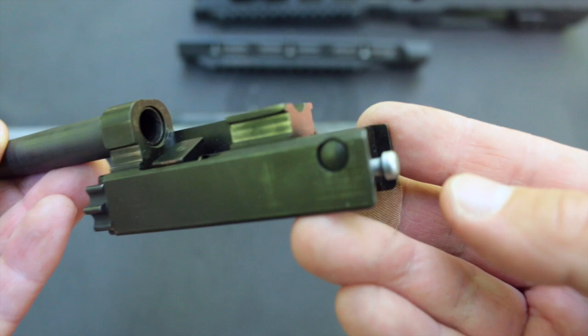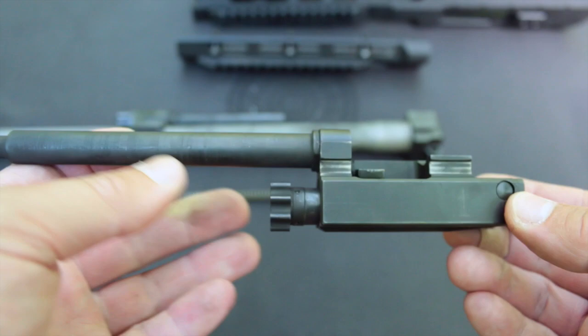Even after several hundred rounds without any cleaning, the bolt remains very clean — similar to an AK. Though the bolt is based on the AR-15 bolt design, it is beefier and includes radii that reduce stress risers on the lugs found on mil-spec AR-15 bolts. The ARAK-21 bolt also has dual ejectors for increased reliability with a variety of ammunition under a variety of conditions, and the firing pin is buffered by a spring to reduce the chance of a slam fire.